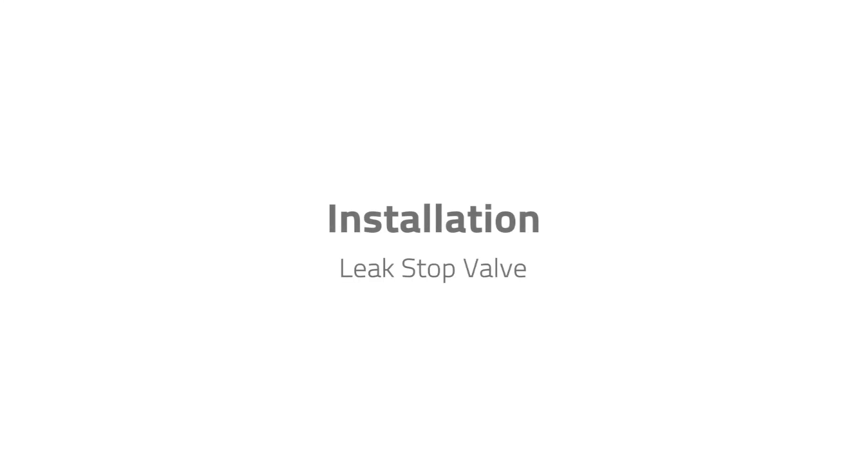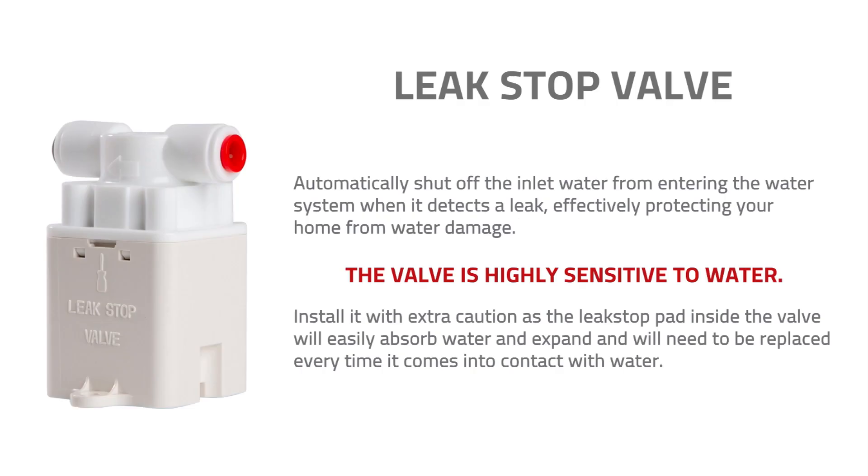The RO100 and PH100 comes with a leak stop valve that can automatically shut off the inlet water from entering the water system when it detects a leak, effectively protecting your home from water damage. The valve is highly sensitive to water. Be mindful to install it with extra caution as the leak stop pad inside the valve will easily absorb water and expand, and will need to be replaced every time it comes into contact with water.